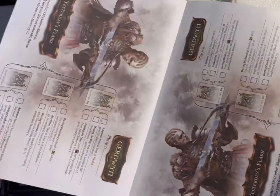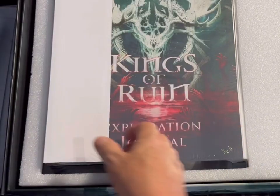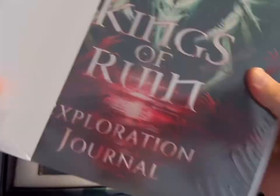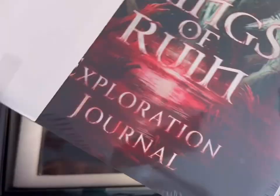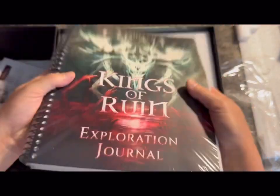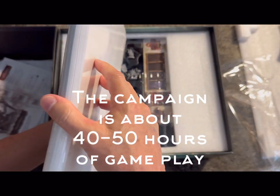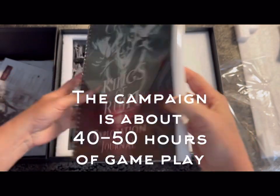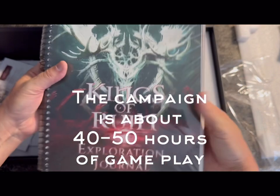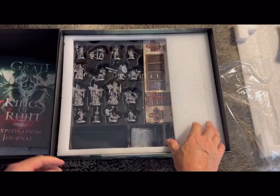It'll be good once I've read the rules and know what I'm talking about. There's also the main exploration journal — I'm not going to open that because it is literally the entire story. This looks like a game you can play many different ways with different characters, going back and replaying with different options.